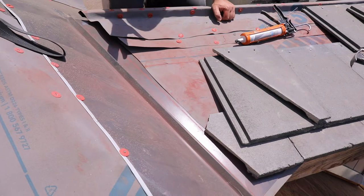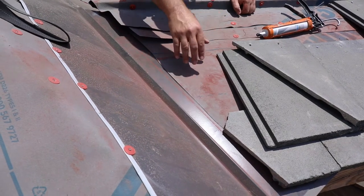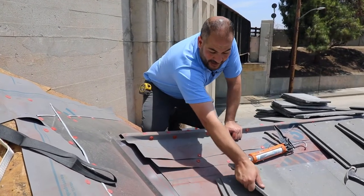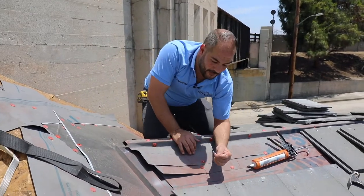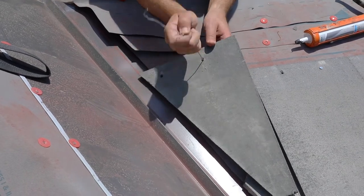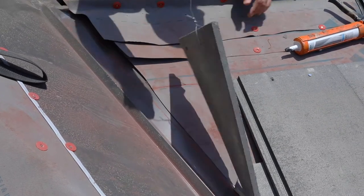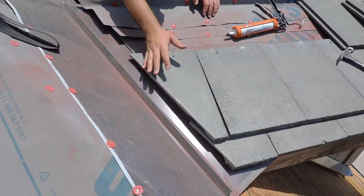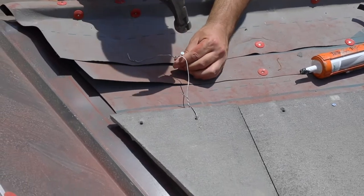When installing the tiles next to the valley, it's always best not to make a hole in the valley, because you want it to act as a pan to allow water to go down. You can make a hole if needed on the outer edge of the valley flashing, but if you're forced to make a hole in the middle, what we like to do is one of two things. Use a galvanized tie wire that we thread through the tile. This tie wire holds the tile up — we place the tile in position and use the tie wire to ensure that the tile does not slip down, placing a nail while making sure we're not making a hole in the valley.